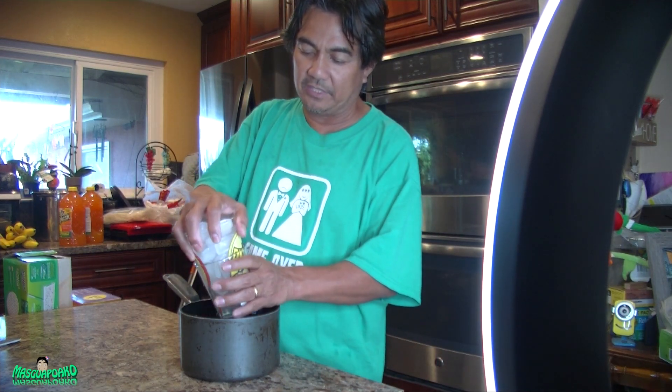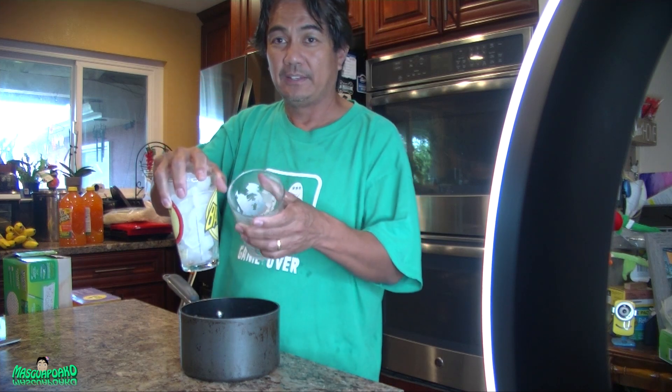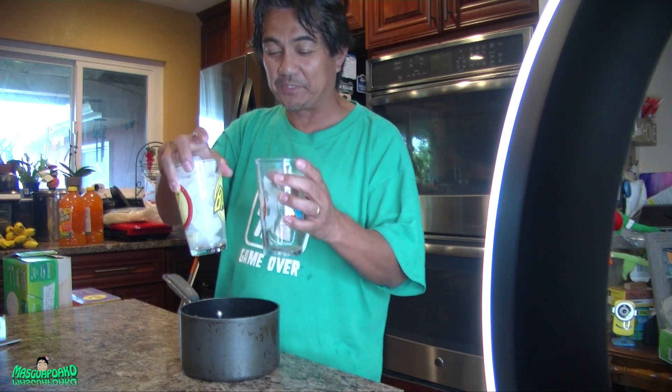Alright, it's been about a minute. Let's see if it worked. And there you go — see, it pops right up! That's how you separate the cups that are stuck together.